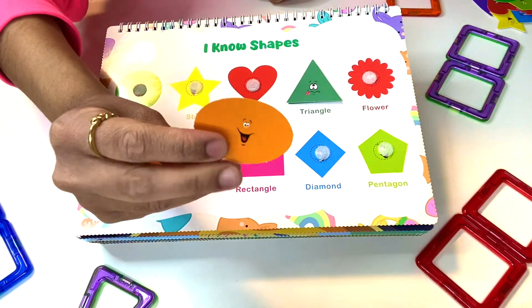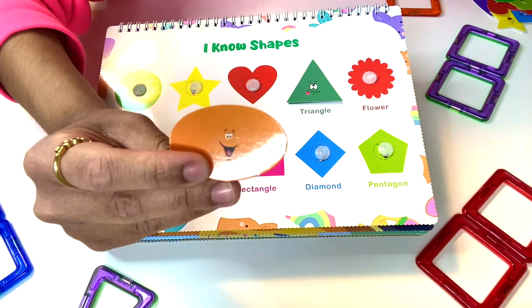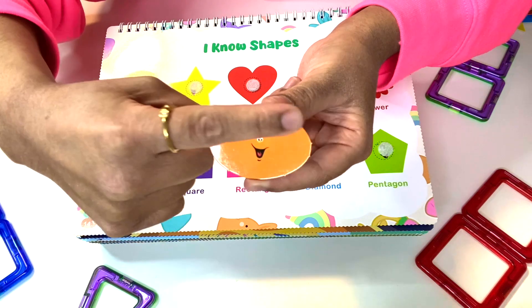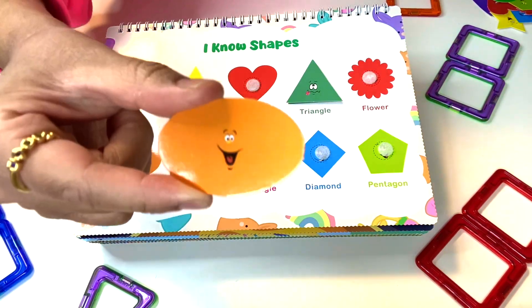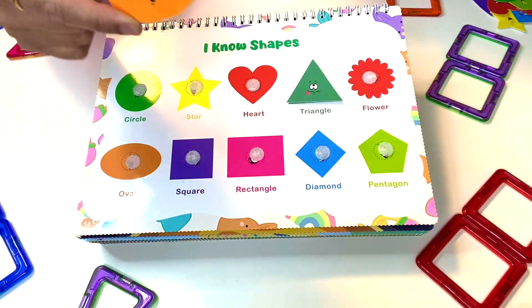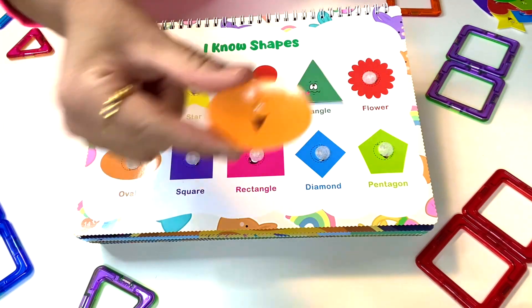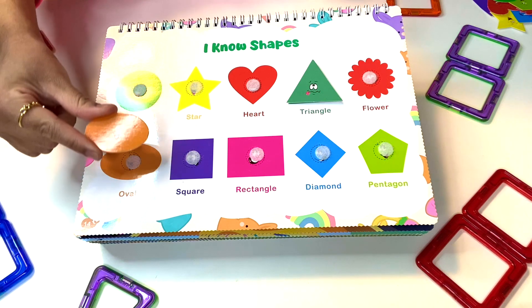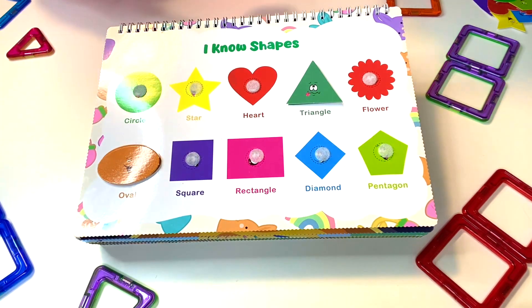What about this one? It's not quite a circle — it's much longer, like somebody squeezed it. It sure does look happy to see you because you're so special. Where can this oval go? Right here. It's an orange happy oval.